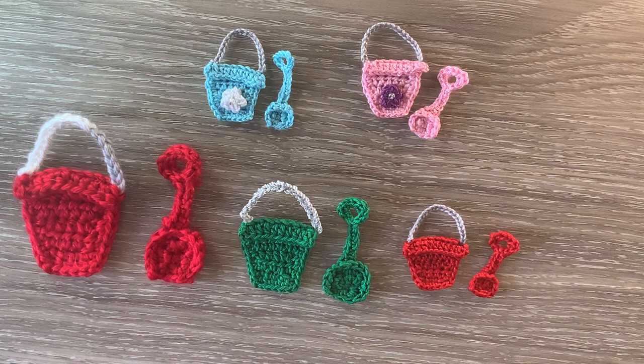The medium bucket crocheted using 4 ply crochet cotton and a 1.5mm hook is 3.5cm wide by 5cm, or 1.5 inches wide by 2 inches. The spade is 2cm wide by 4cm, or 3.25 of an inch wide by 1.5 inches.